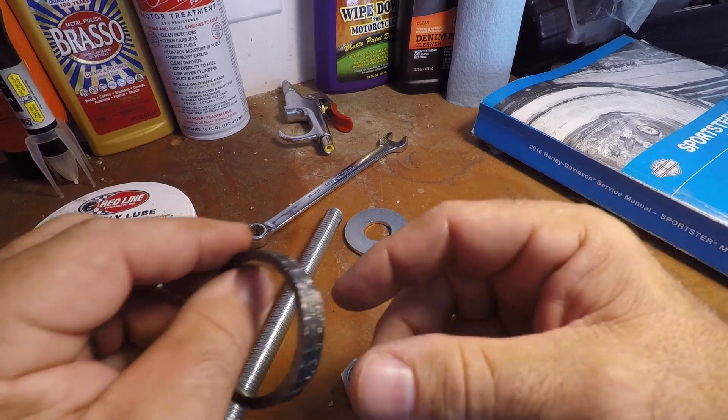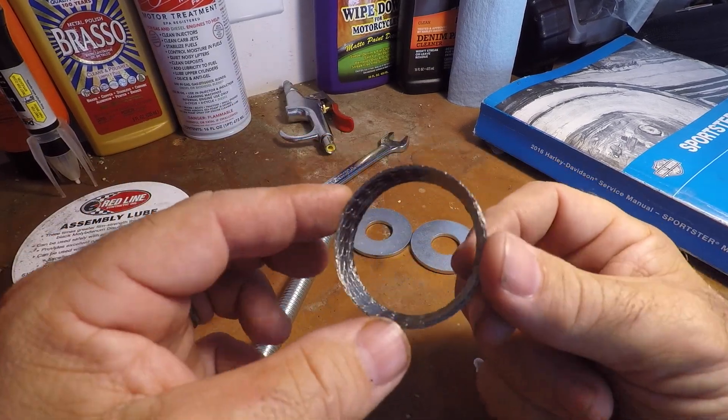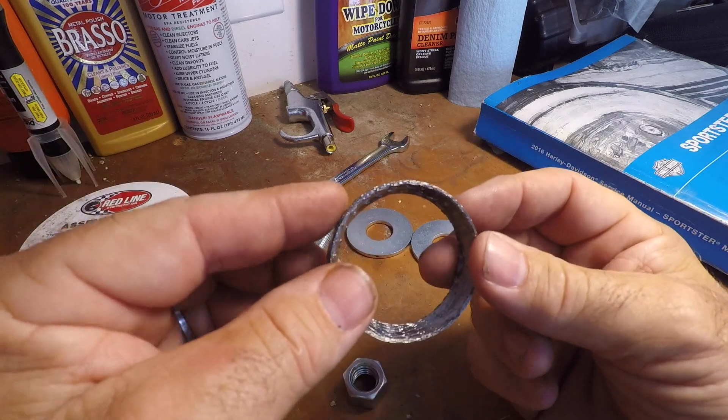Hey guys, I'm going to do a quick little video today on how to help you install one of these. This is your everyday Harley-Davidson exhaust gasket.